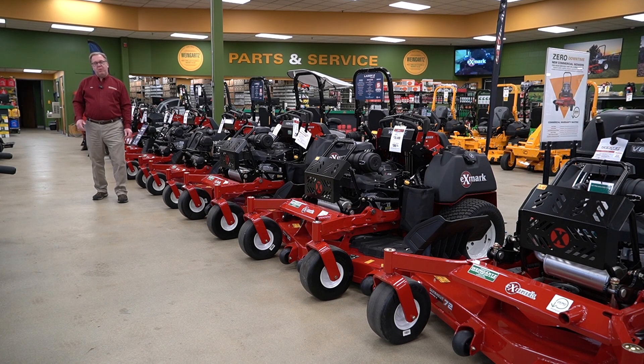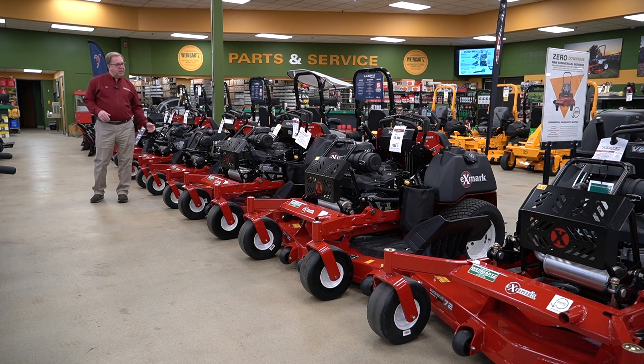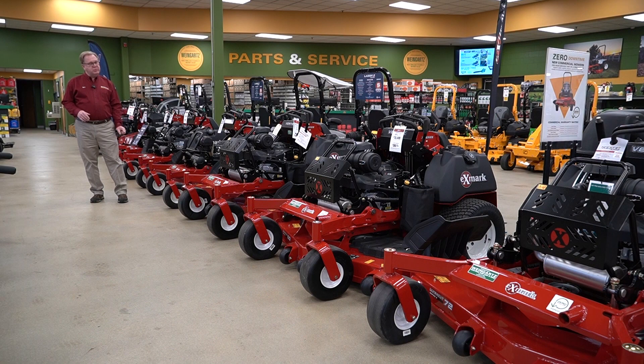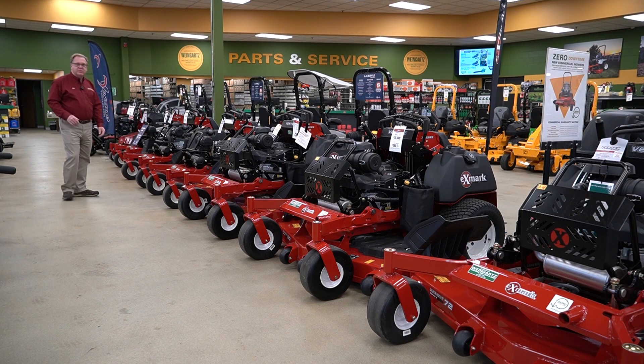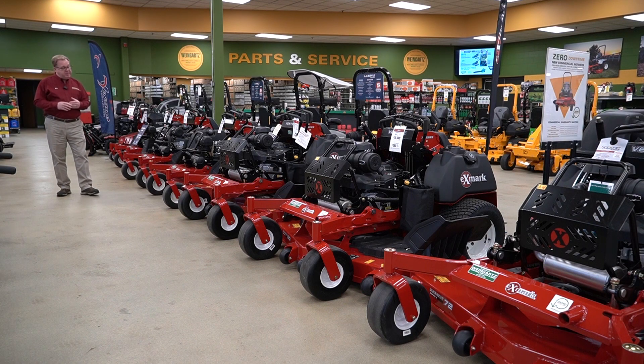Welcome to Wednesdays with Weingartz. I'm Ron Weingartz. Today I'm here to talk about the Exmark Vertex line of commercial stand-on mowers. As you can see, there's a wide range of products designed for whatever your needs may be.